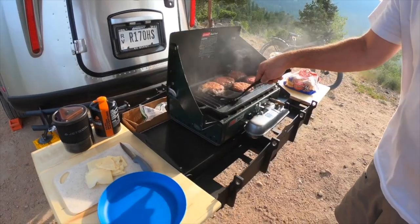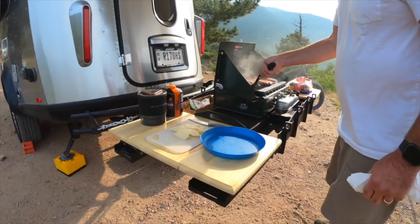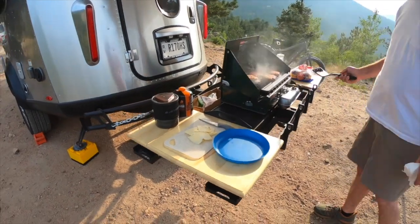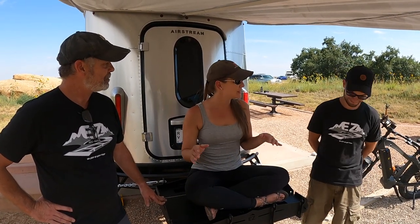The host has already placed an order for the combo carrier and is really excited to put it on the back of a truck camper and have an outdoor kitchen on the way to Alaska this summer. If you want more information, check out the links below. Thank you so much for showing us — enjoy your trip to Colorado, send some pictures, and we'll see you down the road.